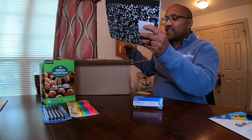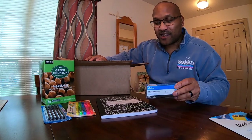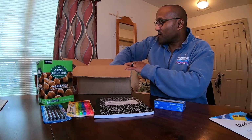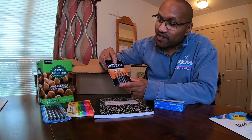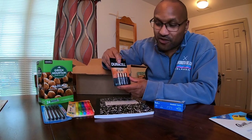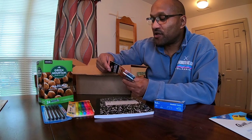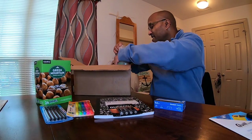For two dollars I also got a composition book, because I'm always writing things down — I'm old school and I like to take notes. And also for two dollars I got Duracell batteries. You know Duracell is a name brand — these are probably five-dollar batteries if you try to purchase them at a regular store. I got them for two dollars. These are Duracell double-A batteries with a 10-year life.